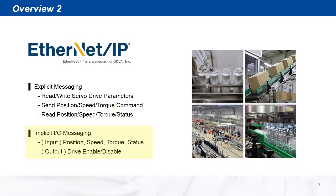For implicit I/O messaging, the DYN5 servo drive has a standard data block assembly for faster data updates with the scanner.